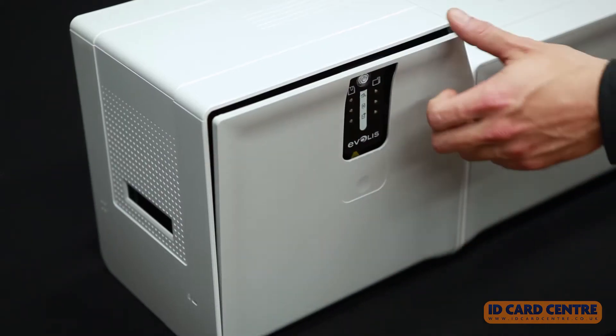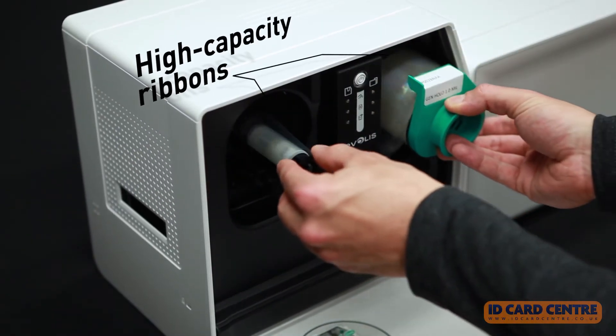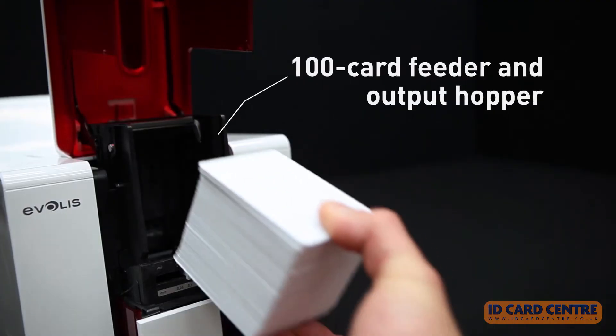Primacy Lamination offers fast, outstanding, and quality printing, and versatility, thanks to its high-capacity feeders and ribbons.